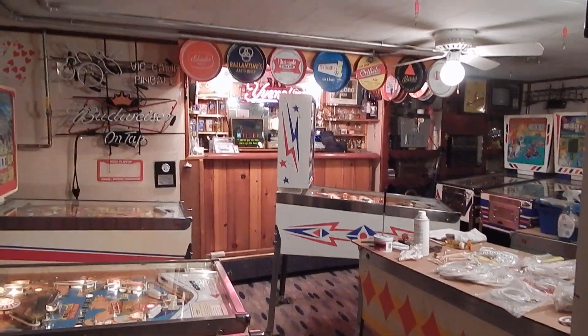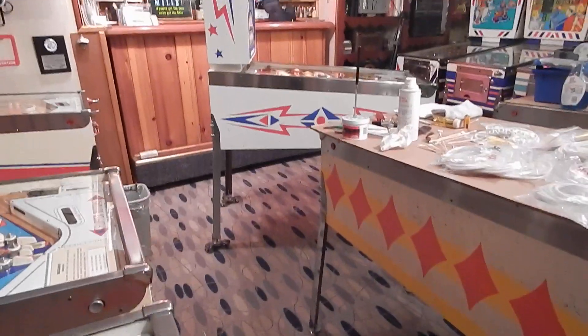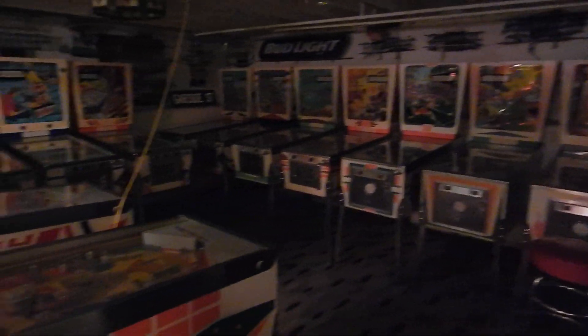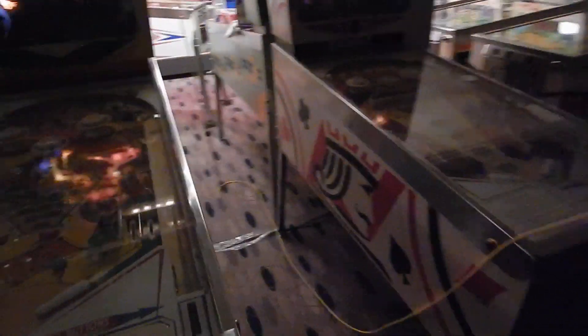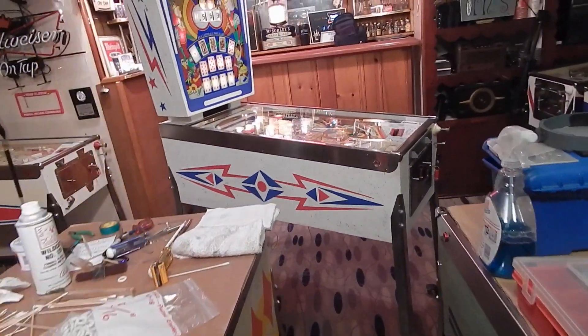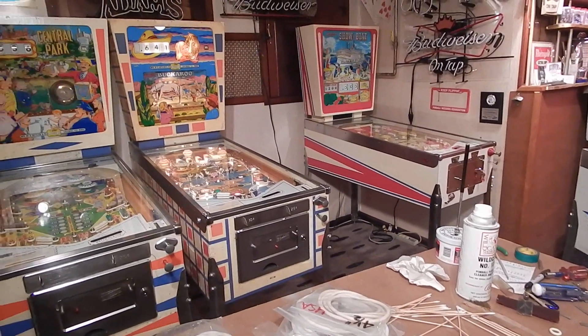We're back downstairs in the basement game room. All these games have been shopped out. The whole back side of the game room has been done, and now the focus is this other side of the game room, separated by four games in the middle. We're gonna walk down the center aisle and get to the Sweethearts — it goes in between that Showboat and Buckaroo over there.